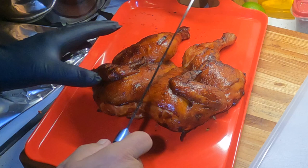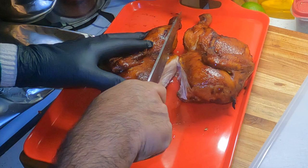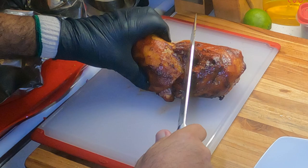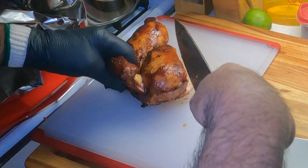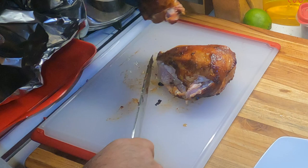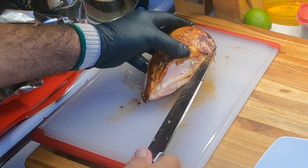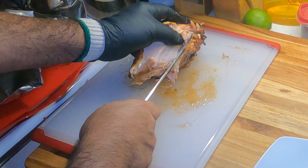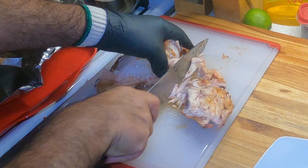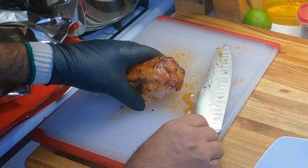I'm gonna cut this thing in half. Set it over here, get a plate. What I like to do — get this wing off. Oh man, it's falling apart. Get that wing off there, get the leg and the thigh off of there. Let's get the breast meat off the bone — just come down, cut it right off the bone. Got a little bit of bone left there. Move that on over here. Then I'll just take and carve that breast meat.